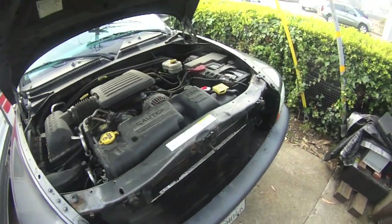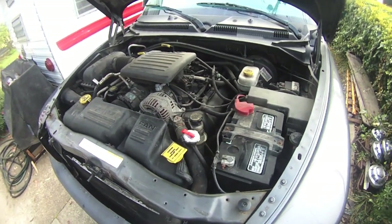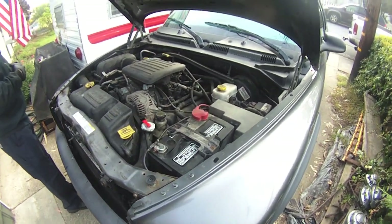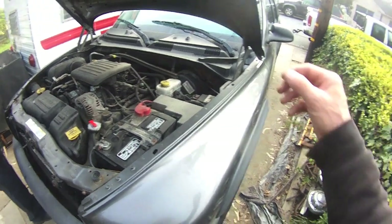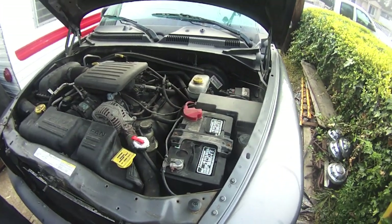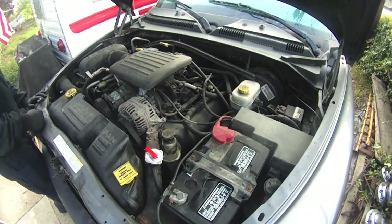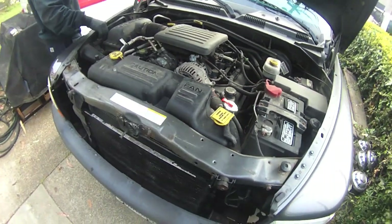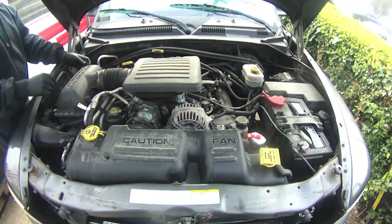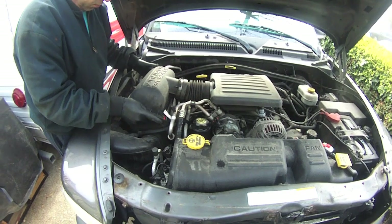This is probably not going to be a very exciting video, but it might be a how-to for somebody. This Durango, when you come to a stop sign — doesn't happen every time — you give it gas after it idles for a second and it puffs out a little bit of blue smoke out the tailpipe. It's also consuming oil. It's a high mileage engine and we're just trying to get a little more life out of it. There's not a lot of information on YouTube about how to do these 4.7 stem seals, so we're gonna start pulling her apart.